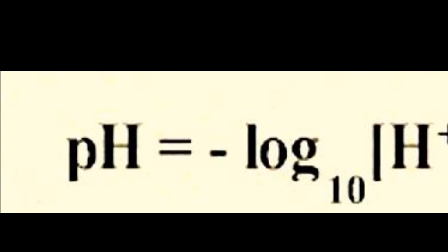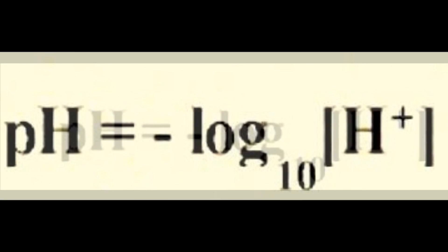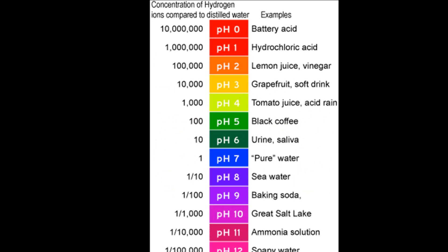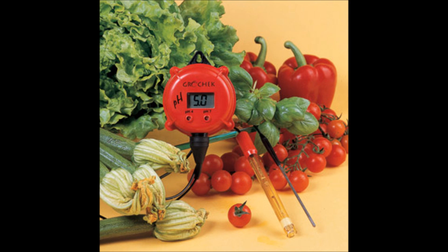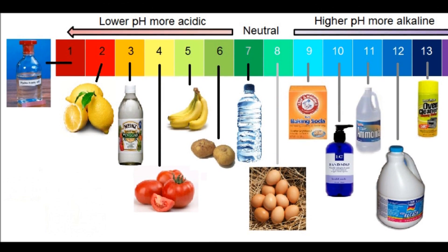In technical terms, pH is the negative logarithm of the activity of the hydronium ion. pH has its own importance in things we come across in our day-to-day life. pH measurements are important in medicine, biology, chemistry, and various other fields.